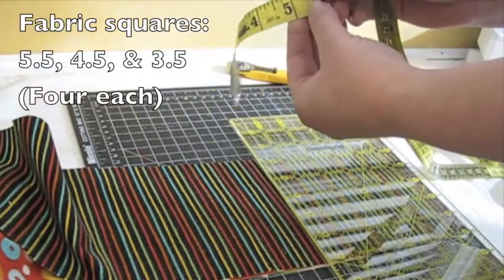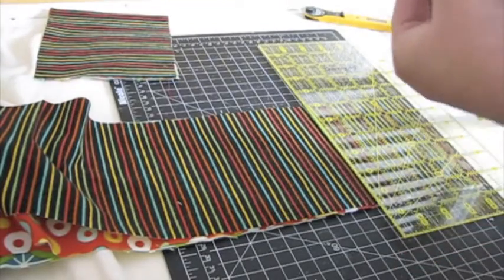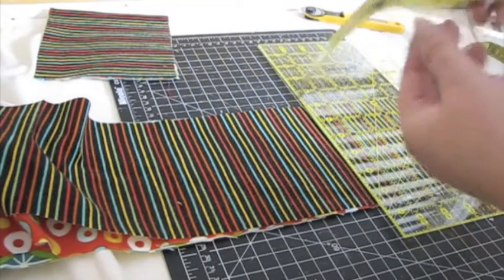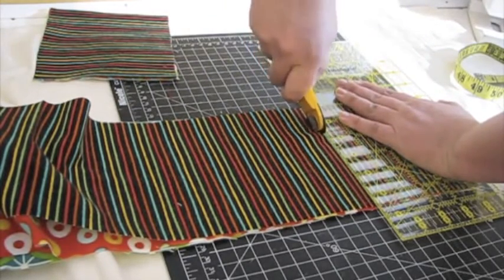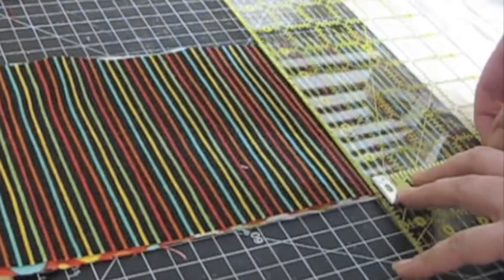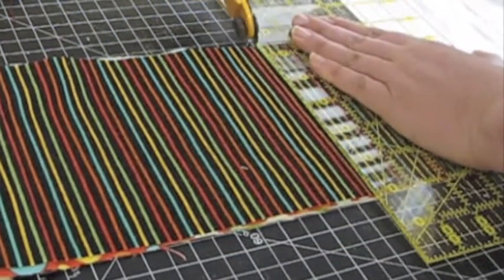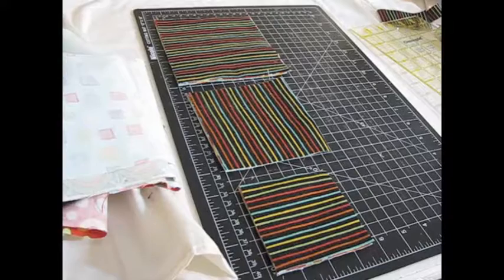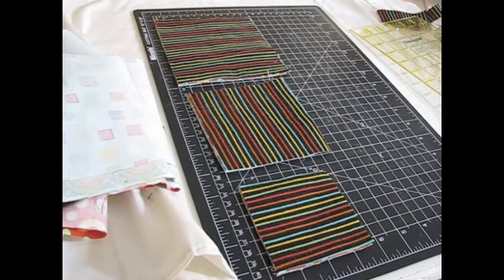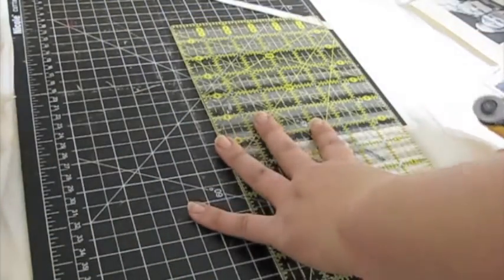Now, to cut the fabric, layer 4 different patterns of fabric together. You'll want to cut the squares the same size as your photos, so I'm cutting squares that are 5½ inches, 4½ inches, and 3½ inches. Your fabric should look something like this. Next, peel the printed fabric off of the paper. Cut out the photos, making sure they're the same size as the fabric squares you cut.